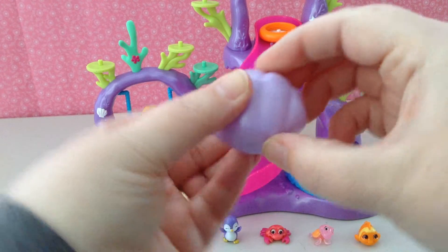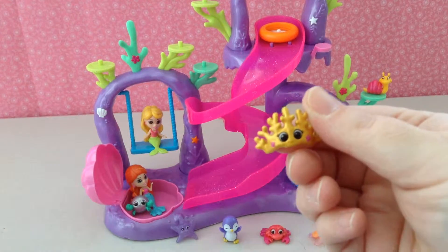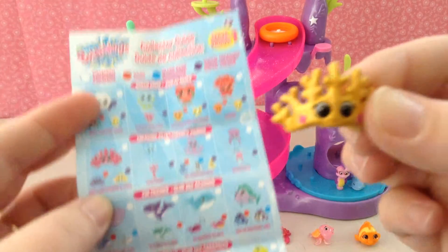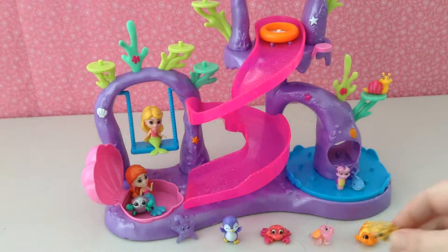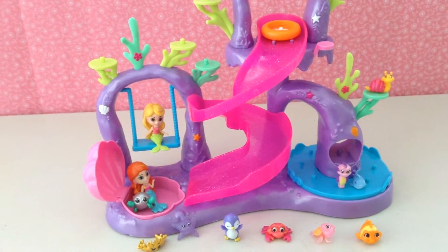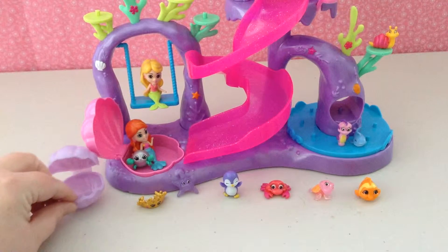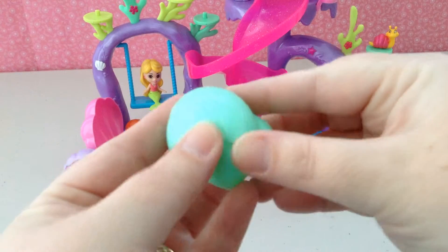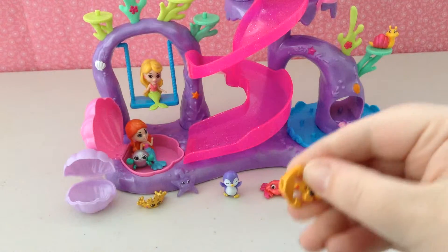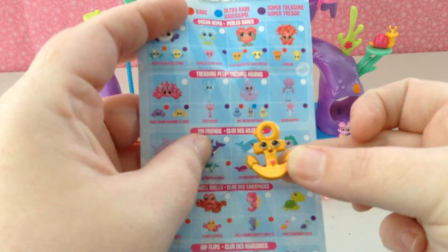There are six different colors in three different styles. So this is our purple clam — let's open it up and see. Oh wow! This one is Corey Crown, and this one is a super treasure! Awesome! Now our second shell is a green conch shell. Let's see — so we got a super treasure. Oh goodness, did we get two super treasures? We did! This is Amy Anker, and she is a super treasure.